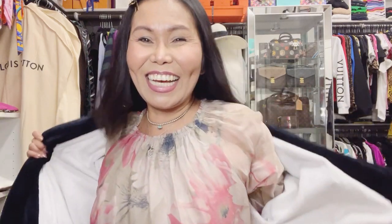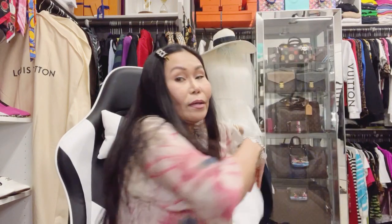Let me take off the bathrobe for now, lovely viewers, because it's super warm. The humidity here in Las Vegas is unusually high right now. And there are more items to show you!